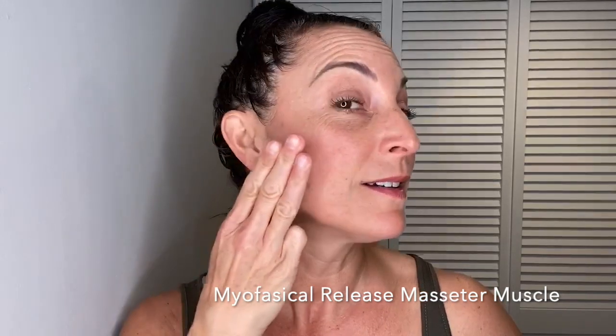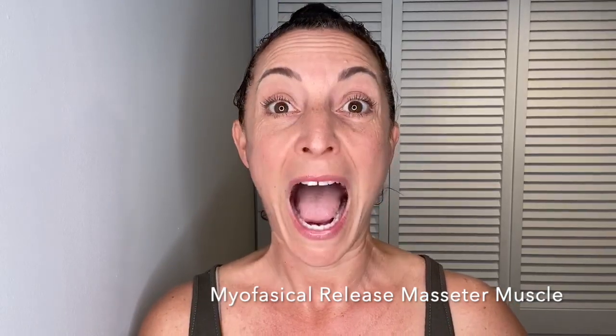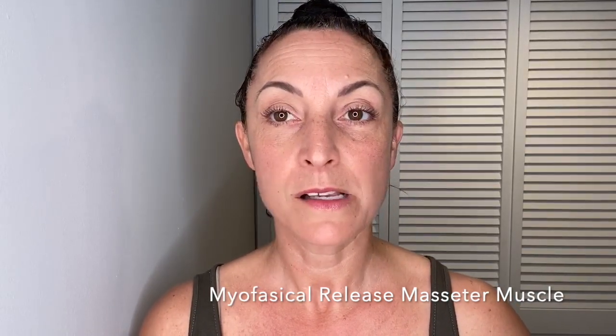Well, I've got a few tricks up my sleeve — myofascial release of the masseter muscle. The masseter muscle is the primary muscle responsible in chewing. It's a rectangular muscle that goes from the cheekbone down to the jawbone. It is about three finger widths wide and it sits in an oblique direction. It is responsible for opening and closing, and side to side movement in conjunction with the temporalis muscle.